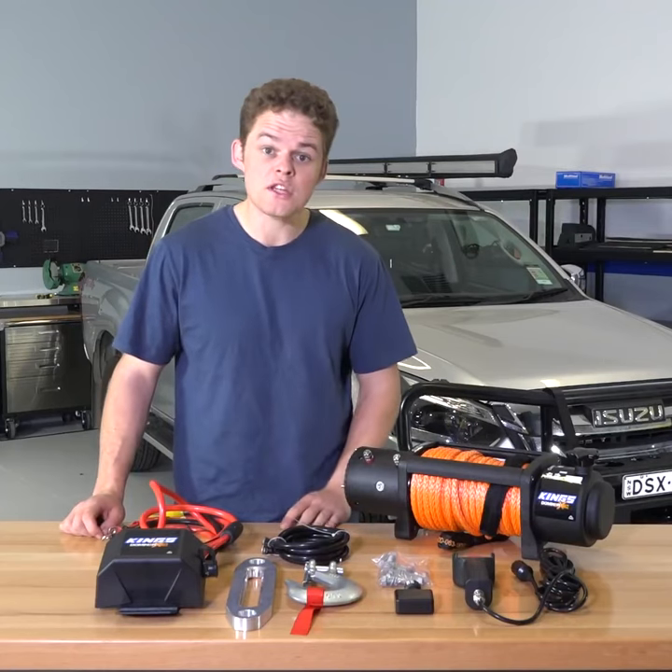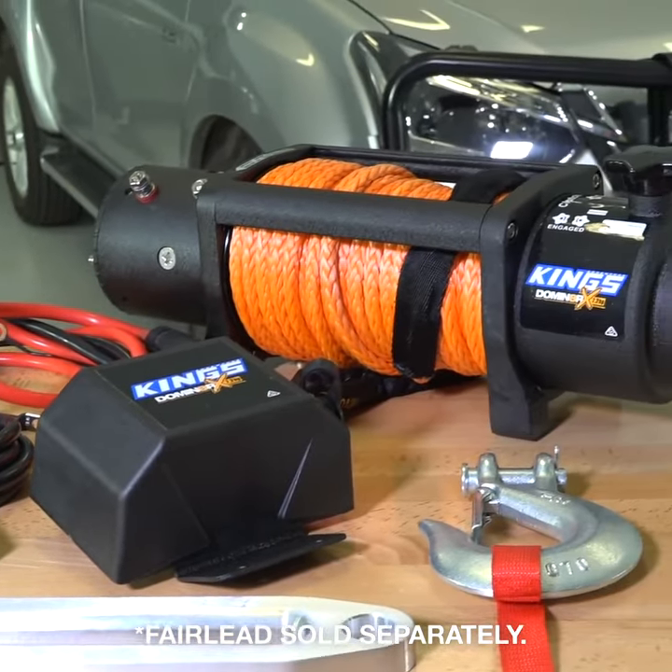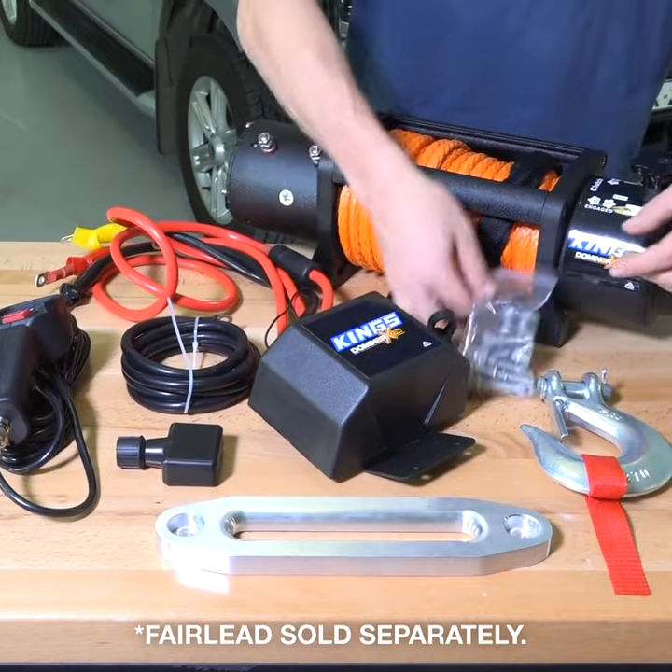Here's how to install a Dominator X winch into your four-wheel drive. First, get everything out of the box. You should have the winch, winch controller, clevis hook, control box and wiring, and a packet of bolts.